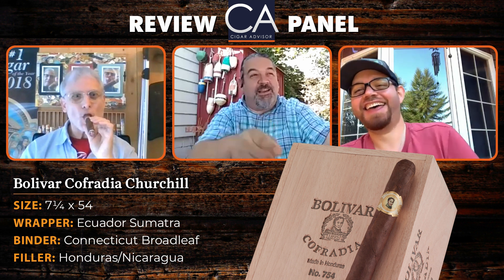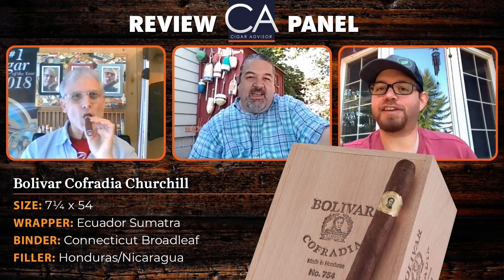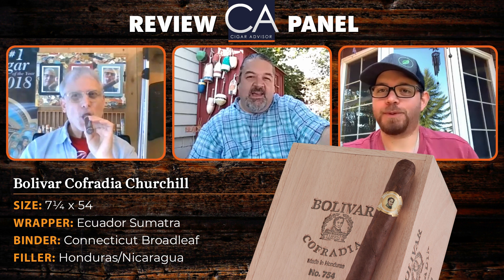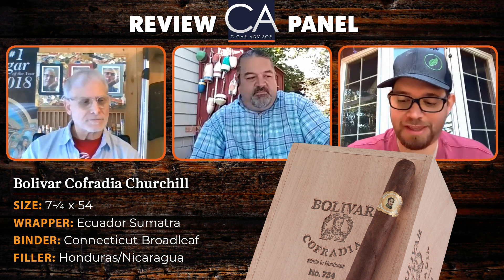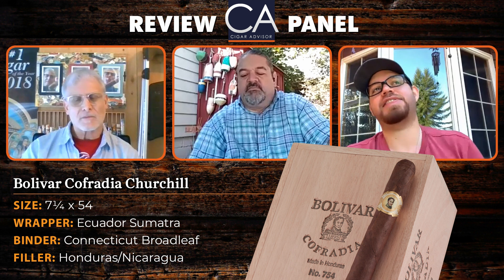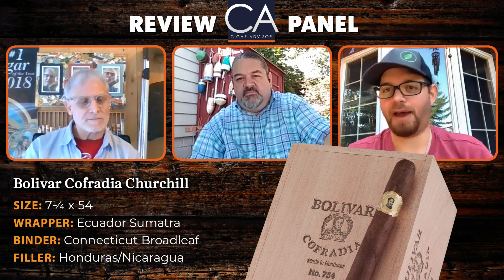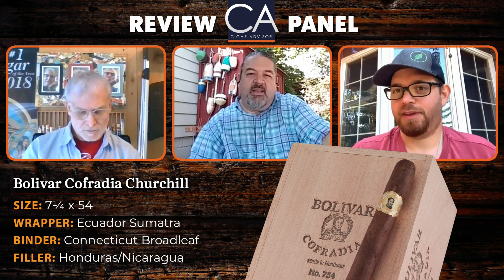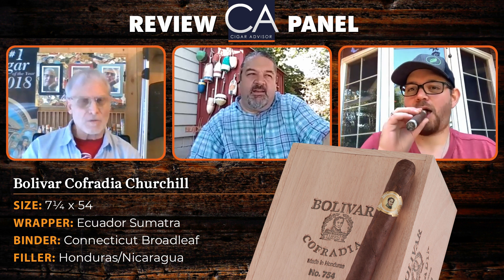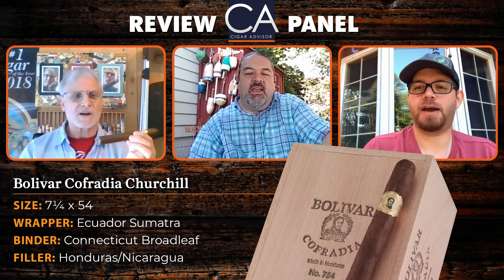Why did you find that interesting, Jared? It's very rare that all three of us have a different experience — we're usually a little closer. Mine is coffee and butter, but I'm also getting that leafy greens and spice. I didn't get the nutty aroma off it, but I'm getting a little nutty flavor later. It's interesting that all three of us have a different take, but we do share that earthiness. That's probably more to do with the Honduran tobacco; Sumatra is a little spicy too.